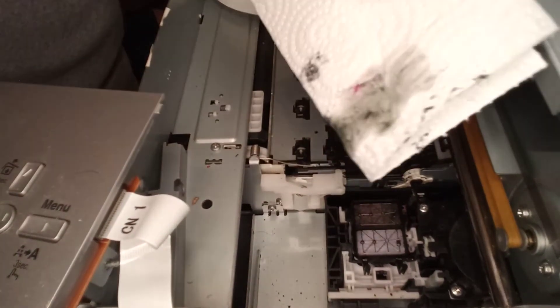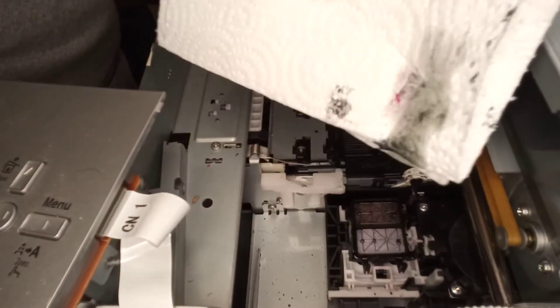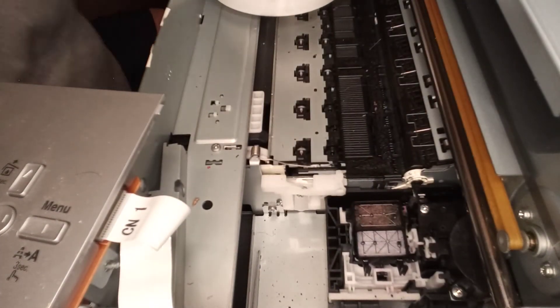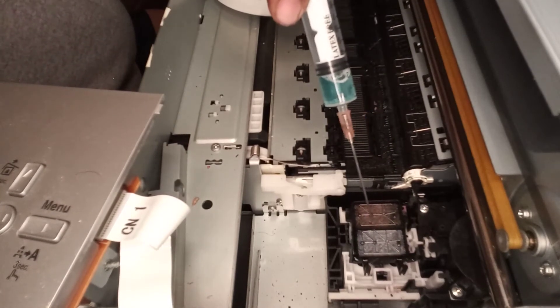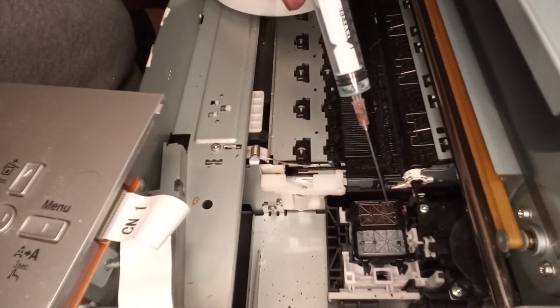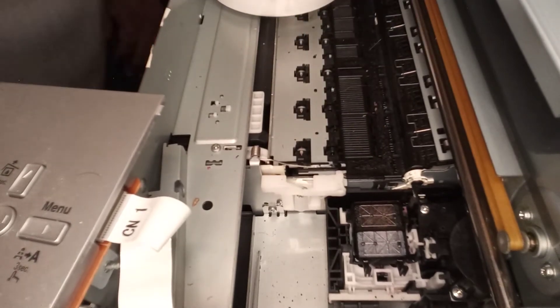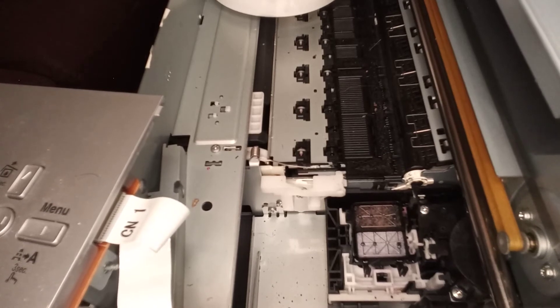Now that we have that clean, let me show you the gunk that was on it. This is one I do not use — I have not used this printer — and you can see the dirt on it. The more you clean these things the better. The last thing you want to do is fill it back up, because your print head has been printing all day and there's still ink that's going to be stuck to the head. You can see how I filled it up.